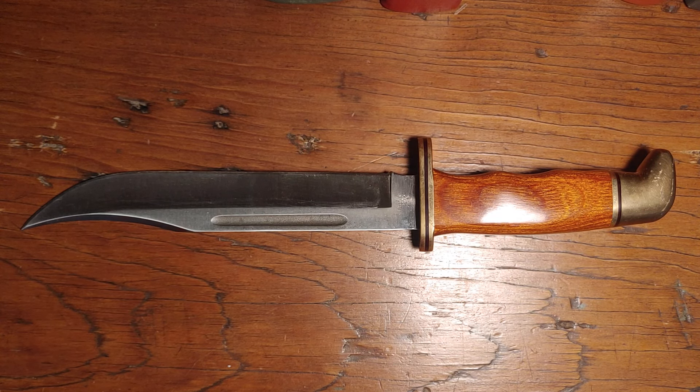Here we have a Buck 120 with the Cocobolo and brass. It's not real Cocobolo — it's diamond wood, or there are several other names they go by. This knife is a 1990, so it has the 425M steel, M standing for modification.